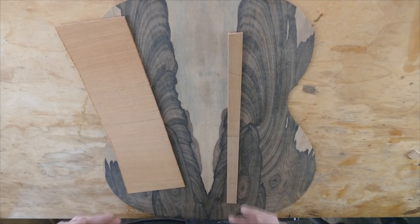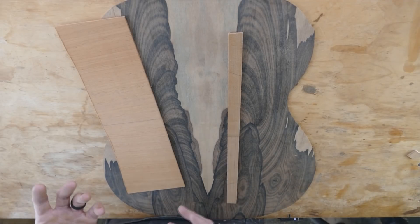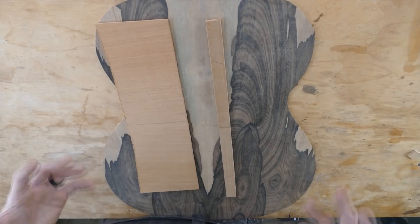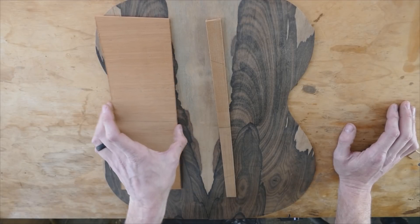I would avoid super dense woods like ebony or something like that because they're problematic with the oils anyway — and also, why add that extra density to the back? It's just not necessary. So if you stick with something reasonably soft, like mahogany or softer, that's just a great choice for the backstrip.